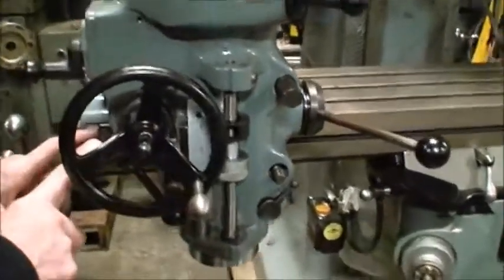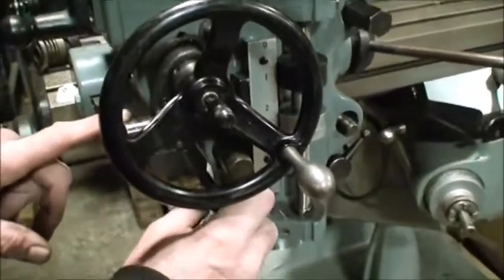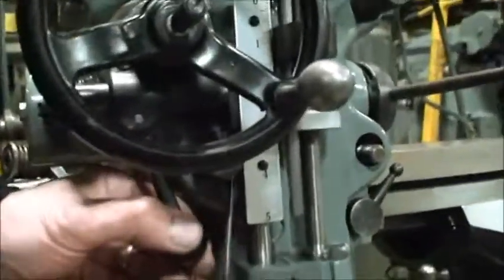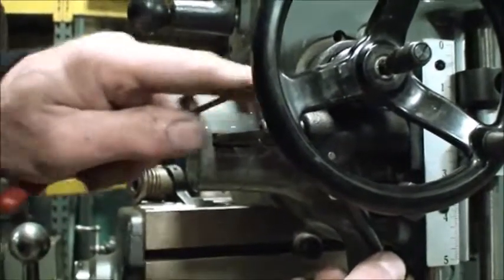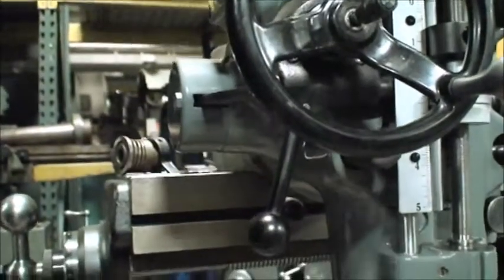If the adjustment is off on this unit and you can't get the handle in, you'd have to push up — there is a pin that pushes up, which holds it into place. Your adjustment is over here; you adjust accordingly to where this arm is for that pin to lock in like that.